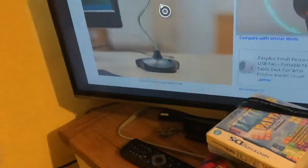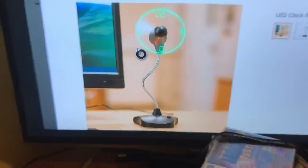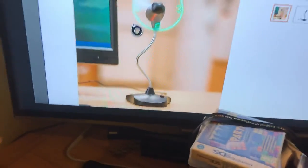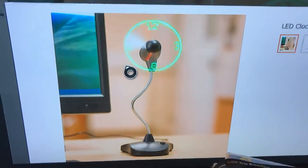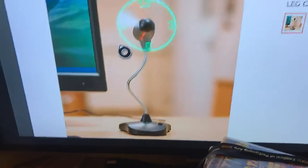Let me zoom in on it — it looks like that. I believe I know a guy who has this exact same model. There is a YouTuber I watch who has this same fan as what I'm planning to get. It's a one speed USB LED clock fan with stand, they call it.